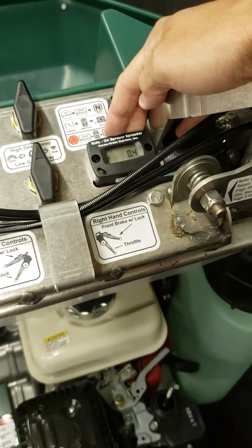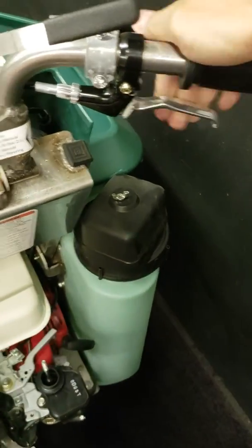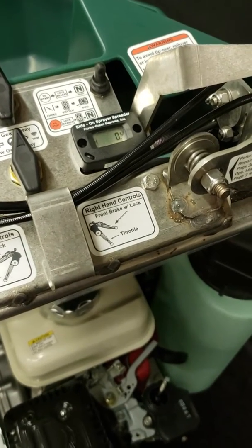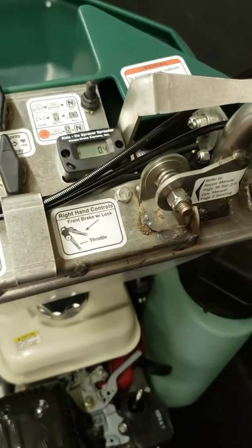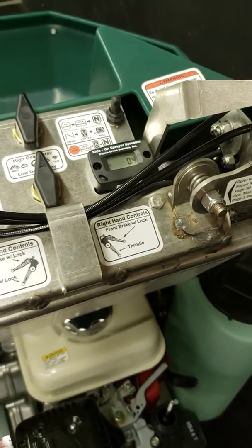You want to be right around 3450 for your full throttle RPM when the throttle is pulled all the way back. That's going to regulate the pressure, make sure the pump is spinning at the right speed to give you that quart per thousand rate, and make sure the impeller is spinning at the right speed to give you that 14-foot wide spread pattern.